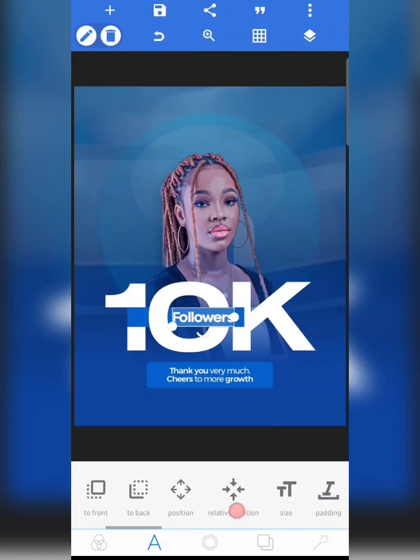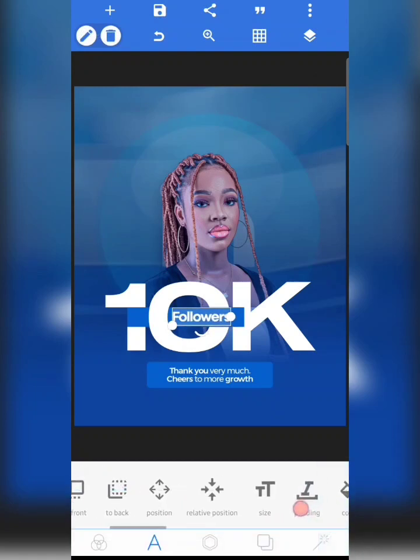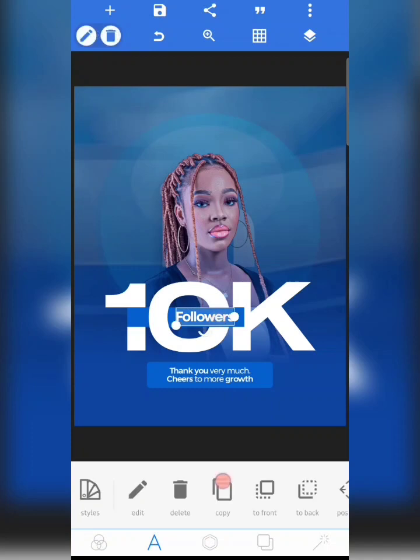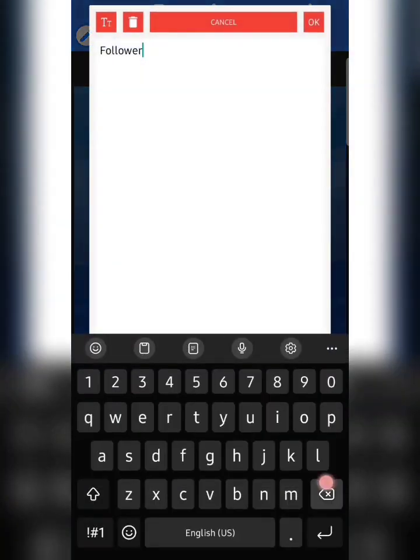I adjusted this a bit and I'm going to move this out so it appears more balanced. The next thing I'm going to do is work on my background — I'm going to copy this and increase the size.